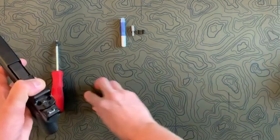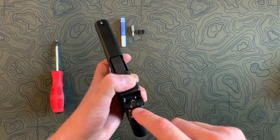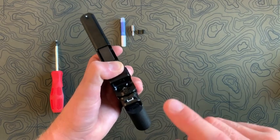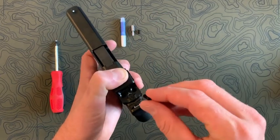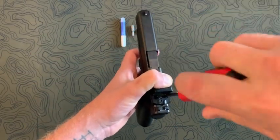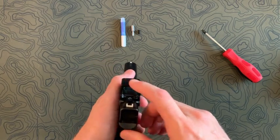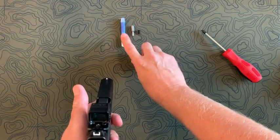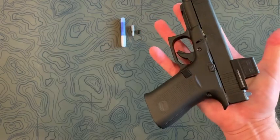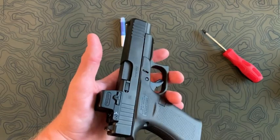If you head over to the website, we actually have the correct screw length that will work for the EPS and EPS Carry for any of the 43, 48 MOS, or the Hellcat. We have these carbide tip screws, and what this will allow is you to put this in there without contacting the extractor — now you see it's nice and tight. As always, everything that we sell comes with the Torx bit and the Loctite. Head over to the website, look for hardware, then select EPS — and like I said, this is going to work for the 43, 48 MOS as well as the Hellcat, not contacting the extractor. Thanks.